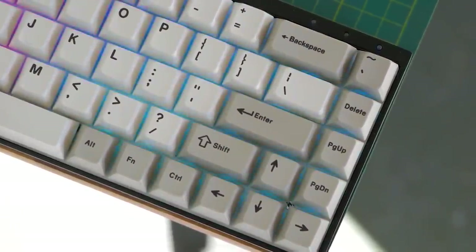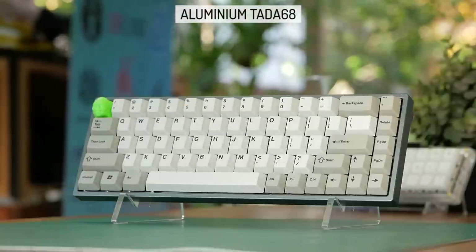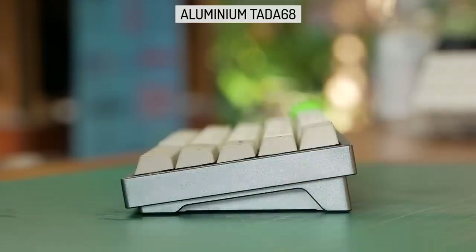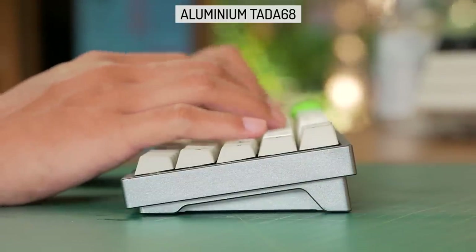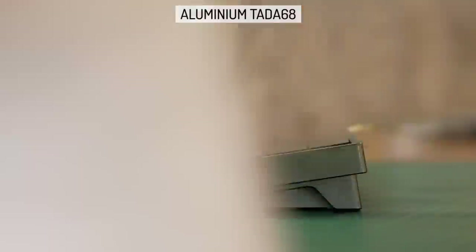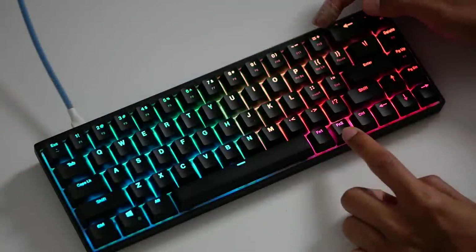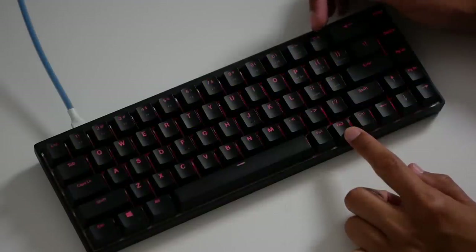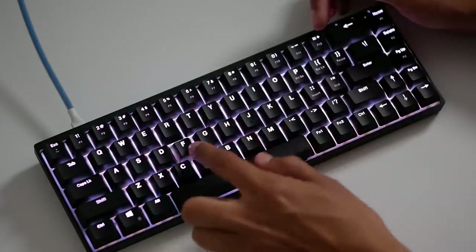That brings up the Tadah 68 as a strong competitor. The Hades comes in at around $110 USD and higher depending on the keyswitch, while the aluminium Tadah starts at around $170 USD, so it's quite a big difference. But the Tadah aluminium case is much nicer quality, the finish is better, it is heavier if that's your thing, and it does come with the awesome cherry profile keycaps which look amazing. But then the Hades has RGB backlighting and $60 is a lot of money, so you'd be happy with both depending on how much you want to spend.